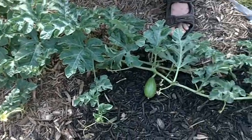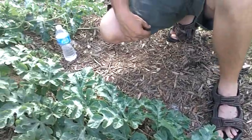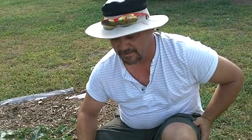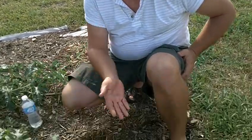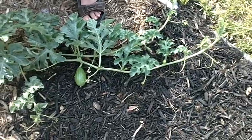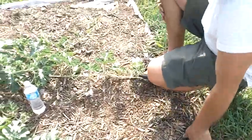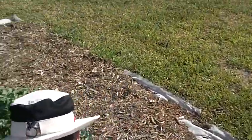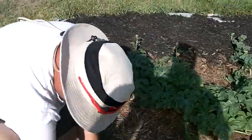We've got some more flowers coming up, and we may rely on the bees on this one or we may self-pollinate. We're just going to have to see in the next two weeks what the flowers do and what this particular watermelon does. Number two over here is about the same size, from another main stem.